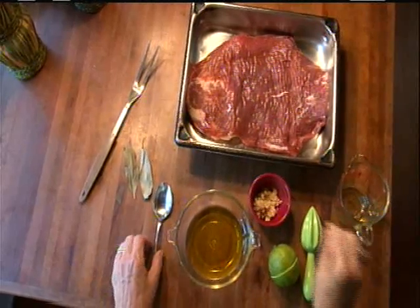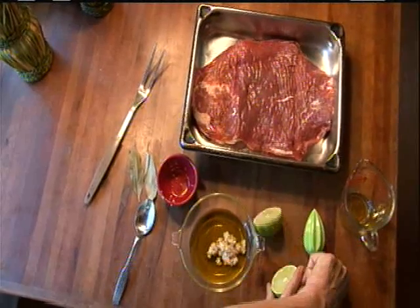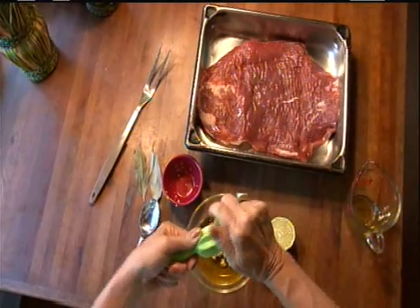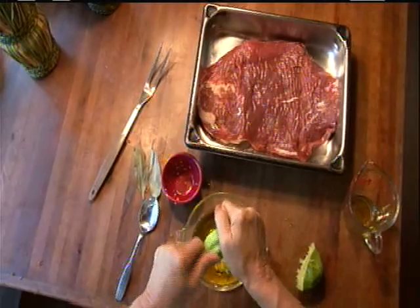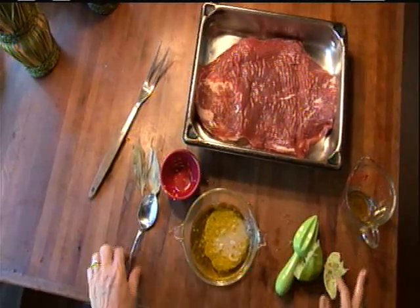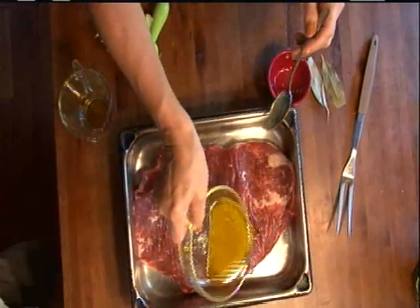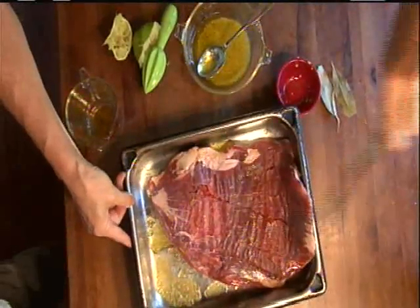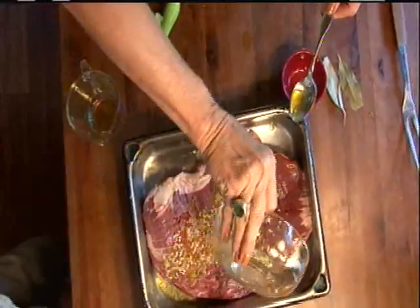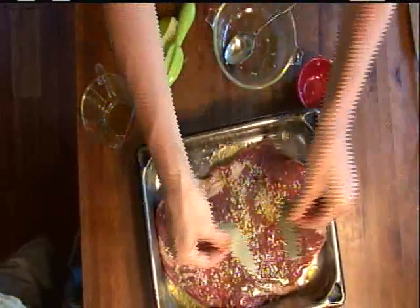All I did was mix together a quarter of a cup of olive oil, three cloves of minced garlic, and one whole lime that I juiced. I mixed that all together, then poured half of it on the flank steak, flipped it over, poured the other half on, and topped it off with two bay leaves.